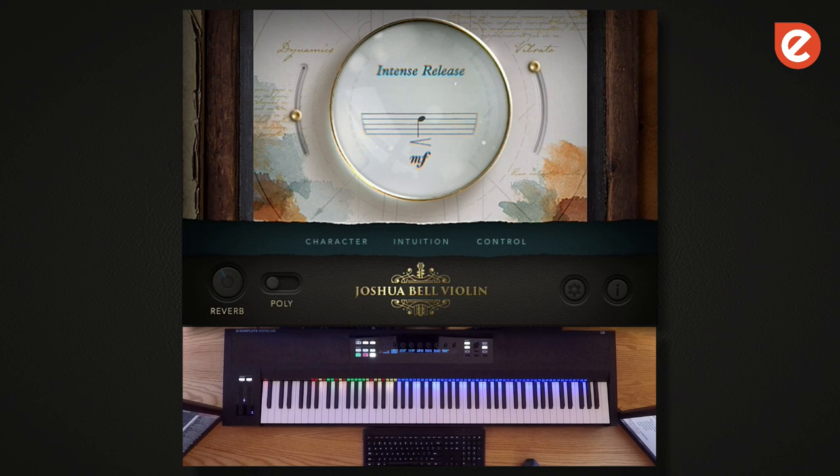We sampled Joshua playing true legato intervals with a huge variety of articulations — so multiple dynamics, different speeds and playing styles. Bow change legato is one style, and that means the direction of the bow changes from note to note.